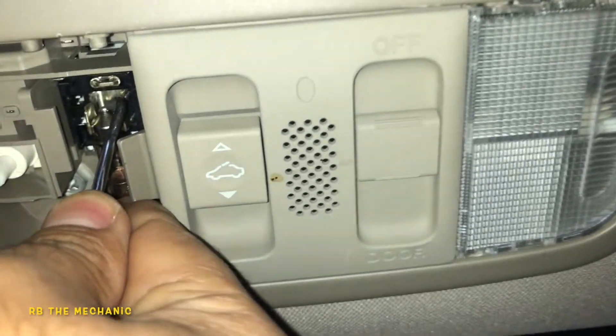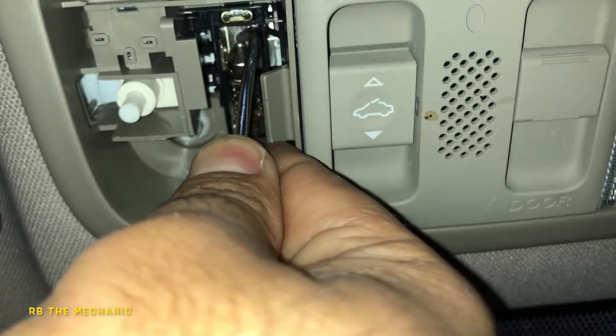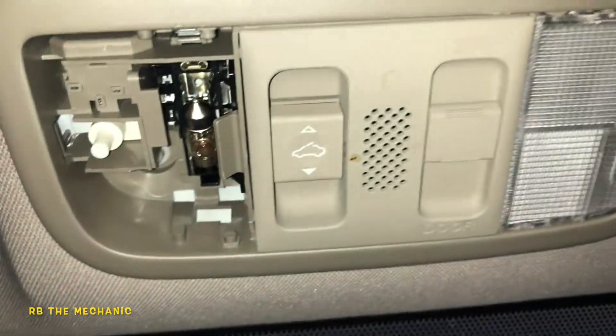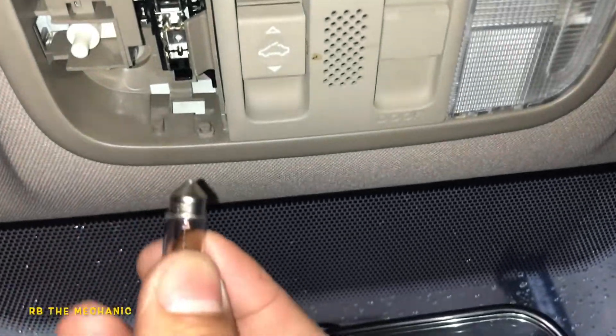We're going to pull out. You simply just grab this bulb and you pull it out of here — just pull down on it. Be careful, make sure nothing goes to your eyes if that glass breaks. Pretty much it comes down — it just pops out of there.